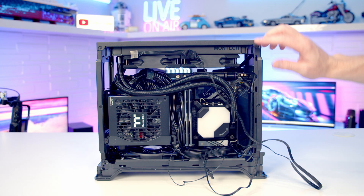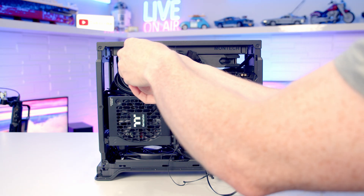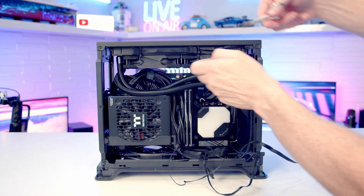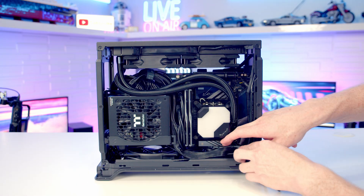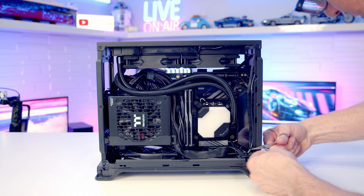Do a little bit of cable management. The radiator is installed with cables facing the front since this case has no solid front panel — when viewed from the other side the graphics card is on display. Use cable ties to tidy the fan extension cables away as neatly as possible.